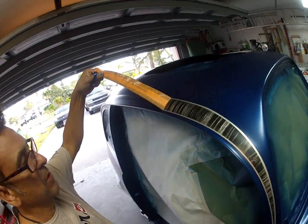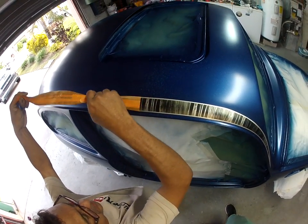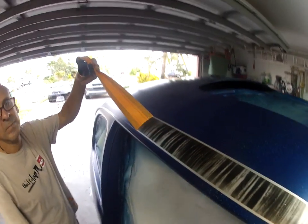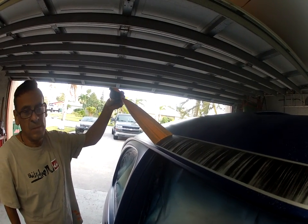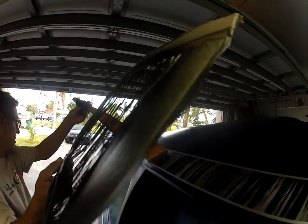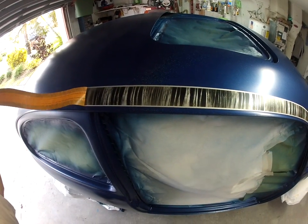I painted it silver first, and then used my little pattern on top of the silver. I made that out of fiberglass.